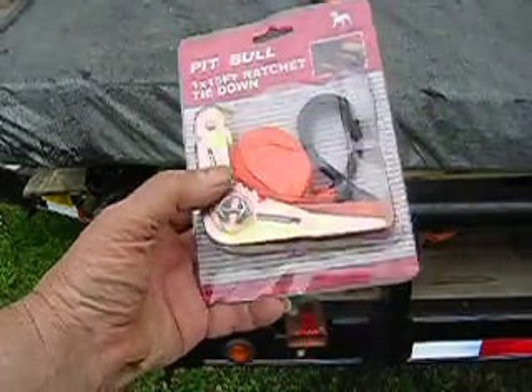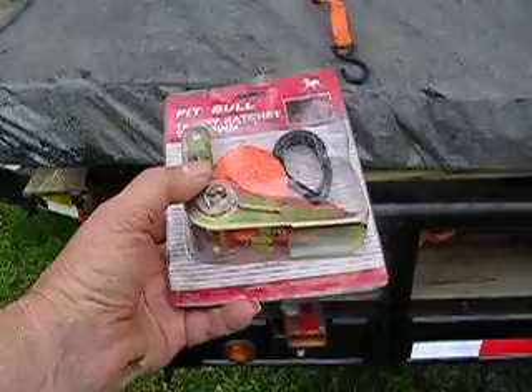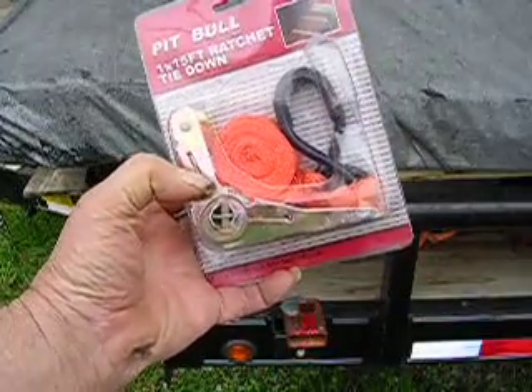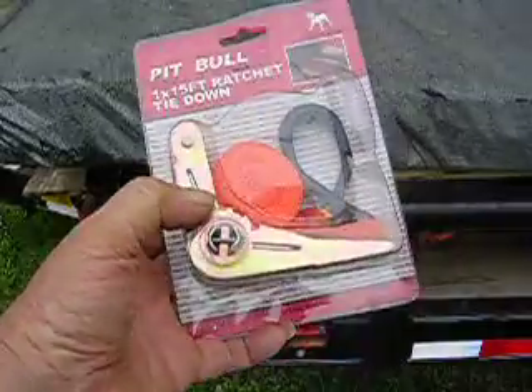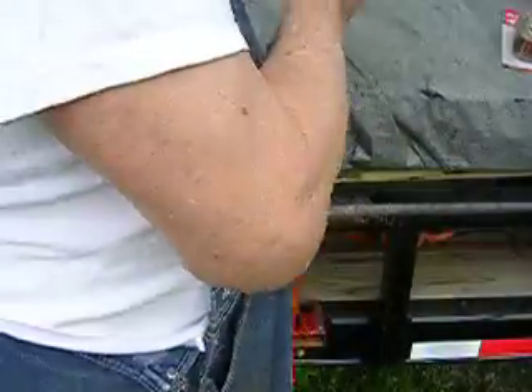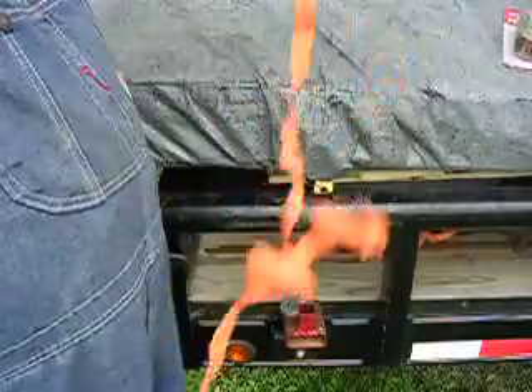This is a brand new load binder. It's an inch wide, it's 15 foot long, and it's made out of nylon, and it's got a ratchet on it so you can really tighten down with it. Now this is brand new, but I want to show you one that I've been using. Now this one right here, I've been using — I use these things all the time.